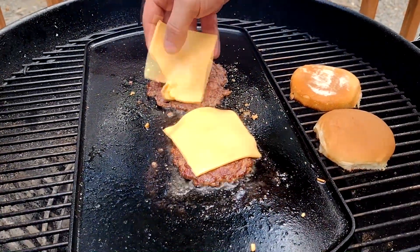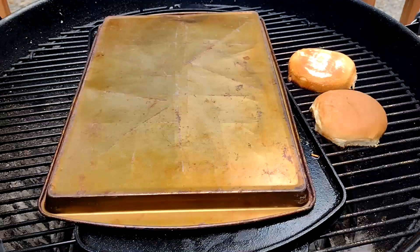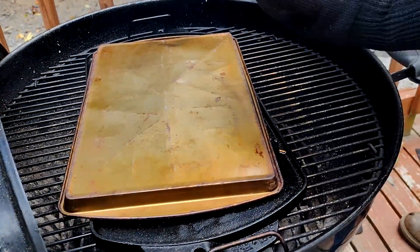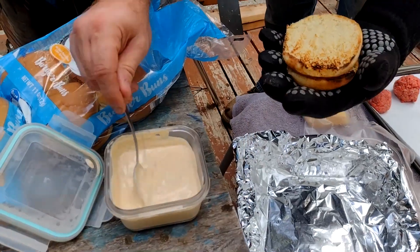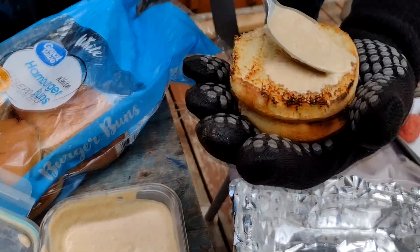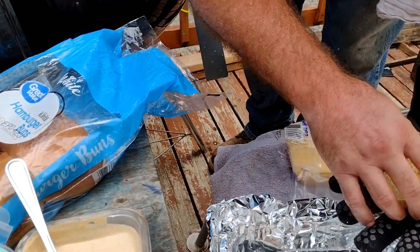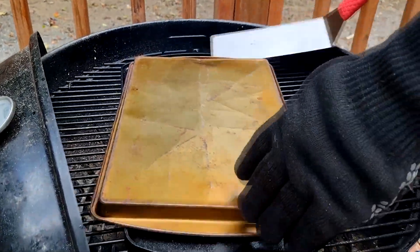Be sure to not pay attention and burn your hand like I just did — that's a very important part. Put the steamer over the top to help steam it. Pick the buns up because they are toasted, and we can get the aioli sauce on the top bun — just on the top part. Put a little bit of that on there, that's going to be so good. Then we just wait for the cheese to melt and assemble the smash burger.